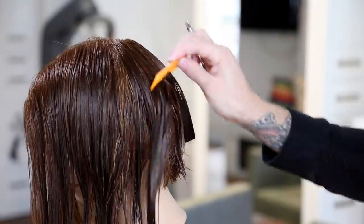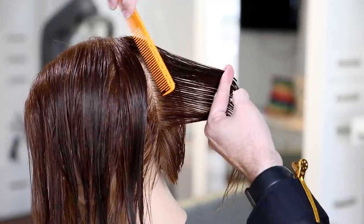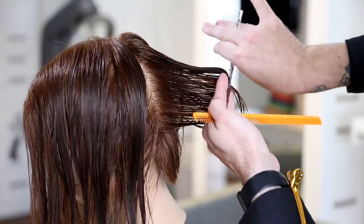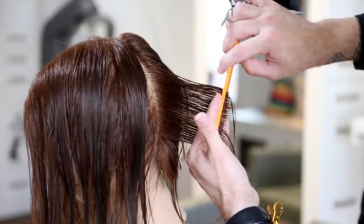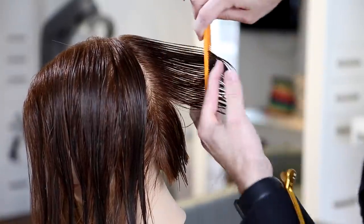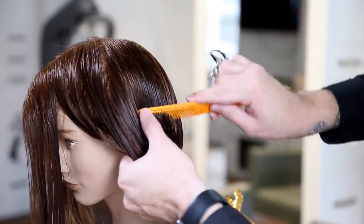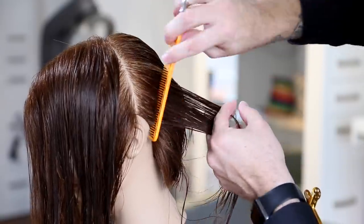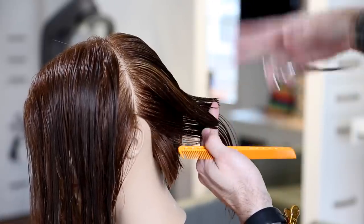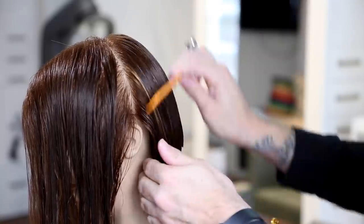My rule of thumb for over-direction is to not go around too many corners. I break down the corners on the head like a clock: center back is six o'clock, behind the ear is nine o'clock, and the front is twelve o'clock. I would never take anything past nine o'clock and bring it all the way back to center back at six o'clock — that's going around too many corners. I'm safe at seven or eight, but once I reach nine o'clock, that's as far as I'll push it before it gets too heavy.